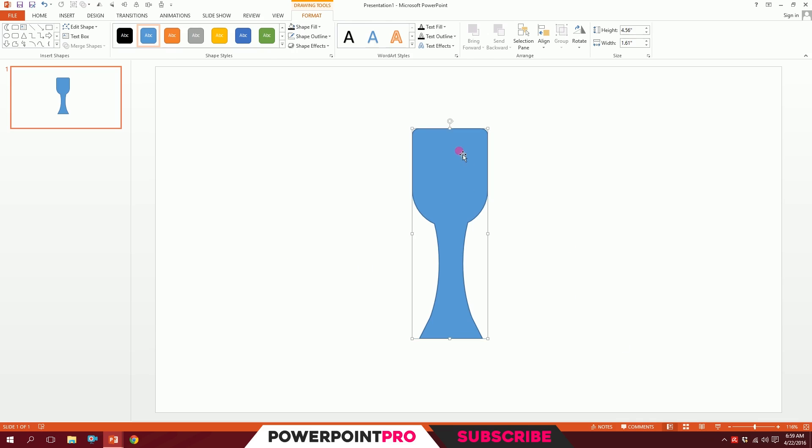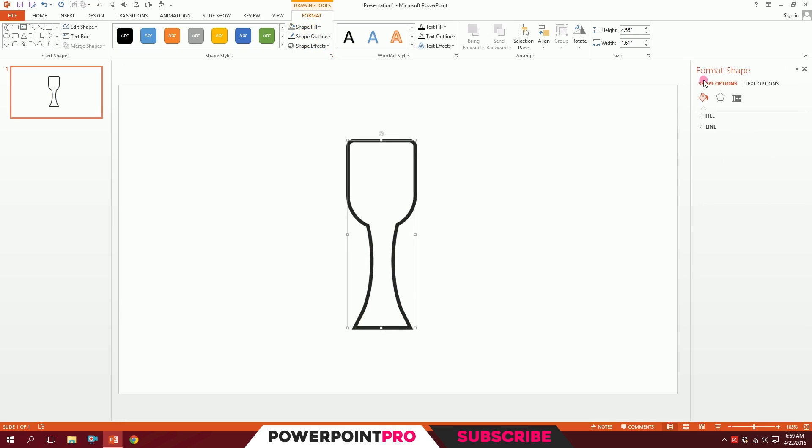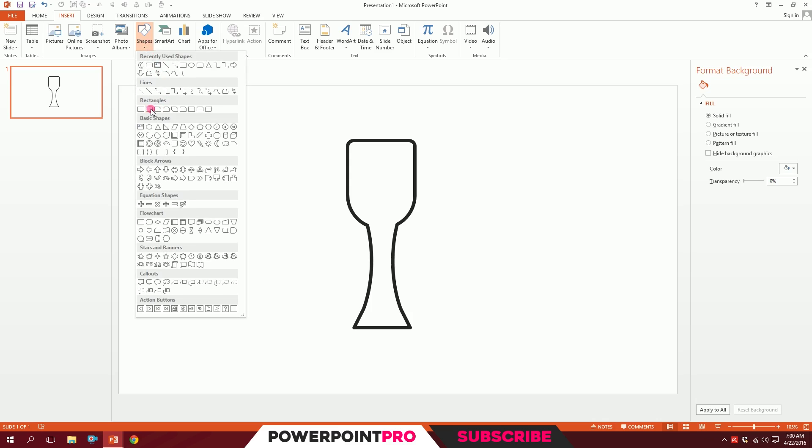Go to Shape Outline, make it lighter 15 percent, and increase the weight to about six points. Go to Shape Fill and make it no fill. For extra details, click the small icon, go to Format Shape, and a window will pop up. Go to Line, then Cap Type — make it Round. Go to Join Type — make it Round, so it smooths out the points.